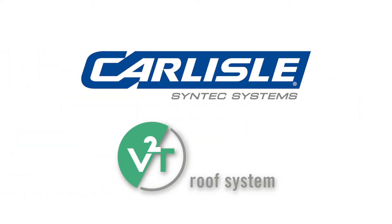Carlisle partnered with the industry-proven V2T technology to offer the vacu-seal system through a single source channel. Carlisle has been working with V2T for nearly 10 years, with over 5 million square feet of warranted installations backed by CCM. With this new partnership, Carlisle will be providing enhanced technical and installation resources.